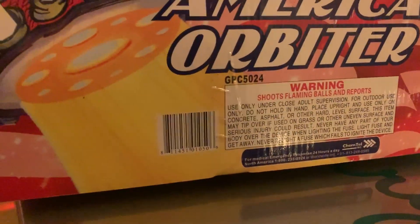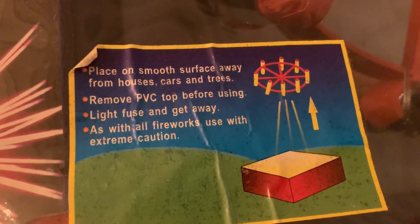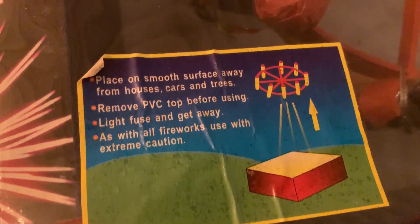As you can see, this was a 500 gram cake back in the day. If you come across one of these I would highly recommend picking it up — it is a collector's item. You don't see these too often, and to be honest I was even shocked that the owner of this actually wanted to shoot it.